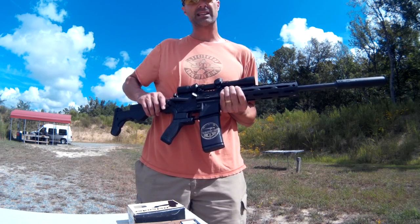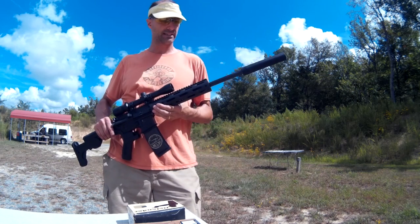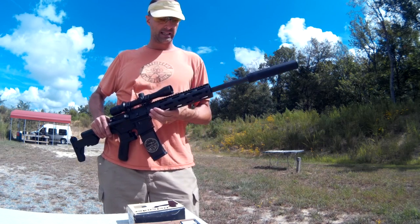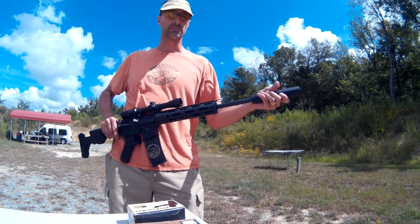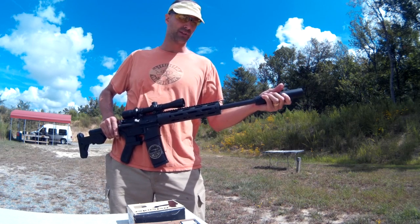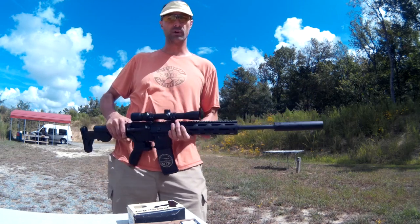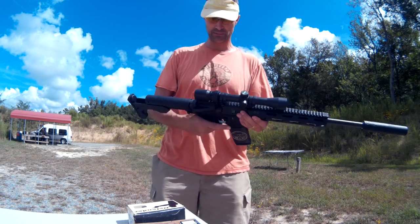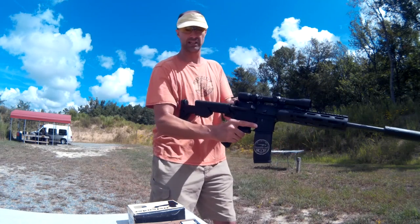I'll do a couple of rounds standard, and then we'll switch over to bump fire and see how she does. The only concern I have here is the suppressor sometimes will reduce the felt recoil. I'm hoping we still have enough recoil to operate the bump fire mechanism so we can still get some good quick shots. But let's see how she does.